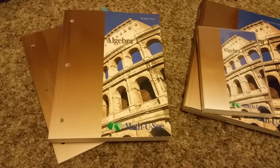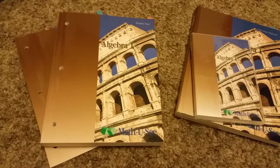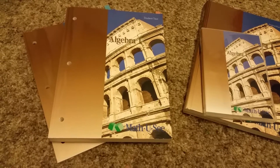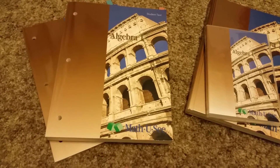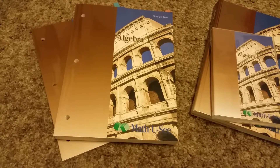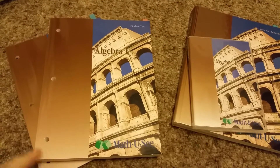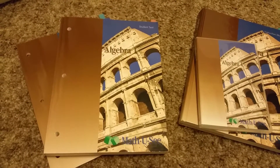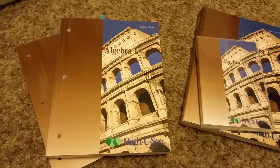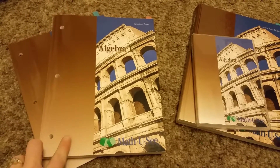It helps you really learn the math concepts because you're building it, saying it, seeing it, and writing it. From the beginning they have Primer, which is the introduction to math — basically kindergarten — and then it's Alpha, Beta, Gamma, Delta, and keeps going up. If you did that from the beginning, algebra would land you around eighth grade, pre-algebra in seventh. But it depends on where your kid is, because everyone's different with math, and they don't have strict grade levels.